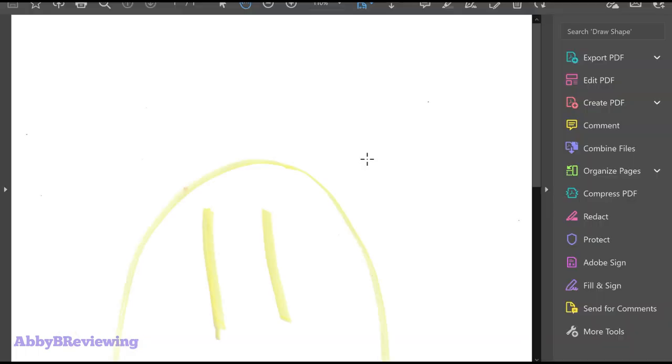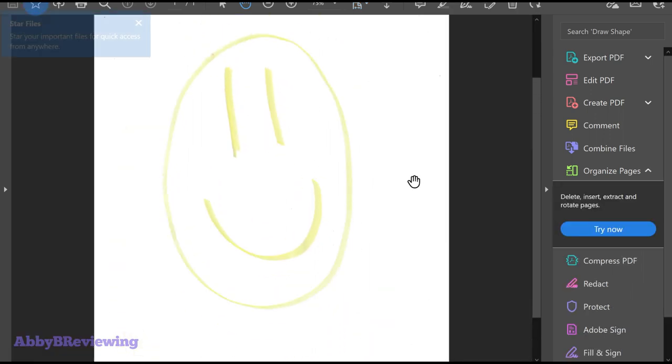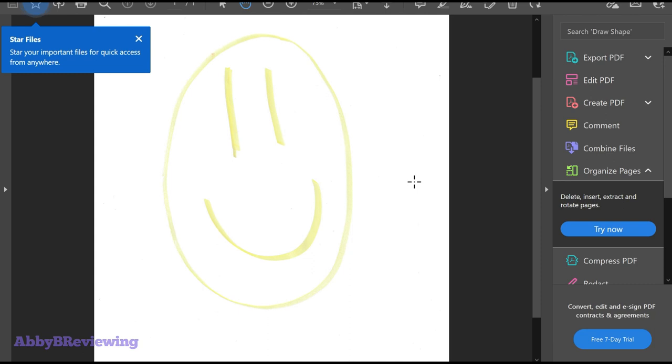The document is good to go — here it's saved to a folder, and this is what it looks like as a PDF. It was able to save that perfectly; it looks the exact same as when I showed it to you.